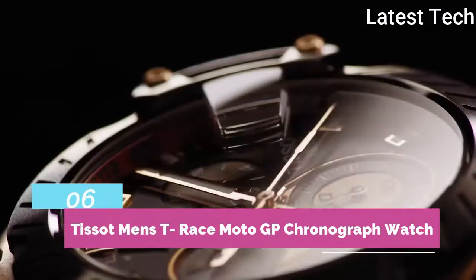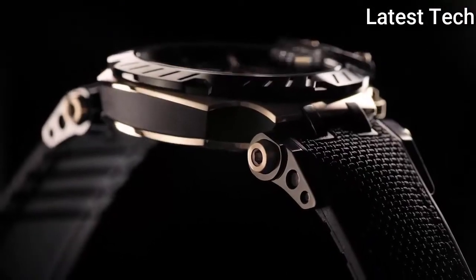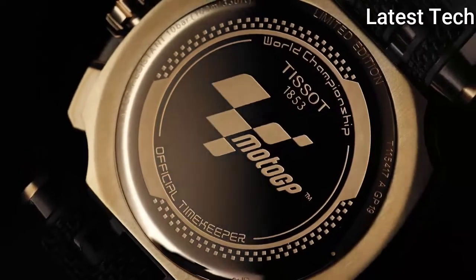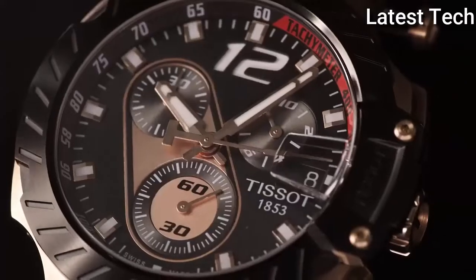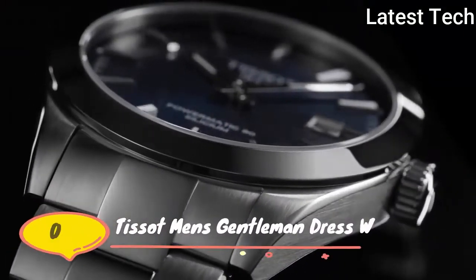Top 6: Band material: synthetic. Special features: scratch resistance, sapphire crystal, chronograph. Display: analog. Case material: stainless steel. Water resistant: 100 feet.